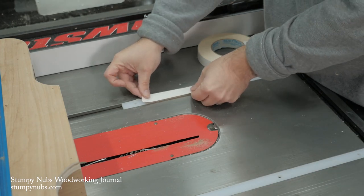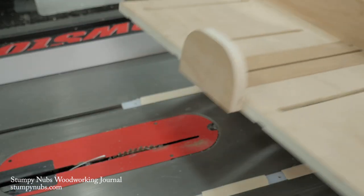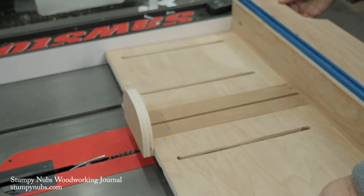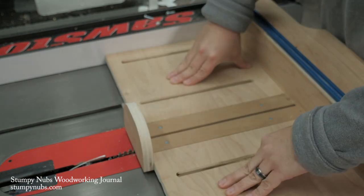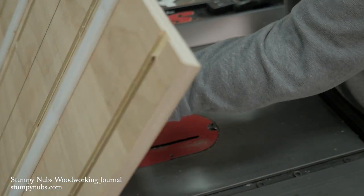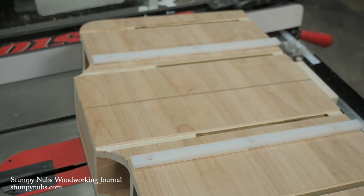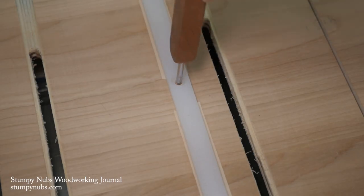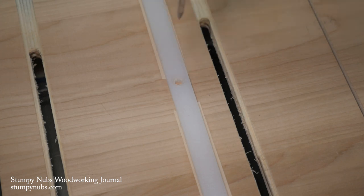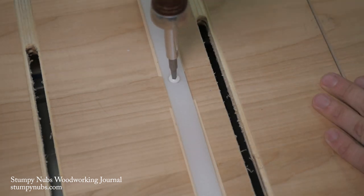Put some strips of double-sided tape on the runners — use the good stuff, not the cheap stuff. Then carefully lay your sled onto the taped runners, keeping its side up against your saw's fence. Be gentle as you lift the sled back up off the saw; if you use good tape the runner shouldn't shift as you do. Use an awl to put a divot in the center of each hole, then tighten your screws into place and it's time to test the runners out.